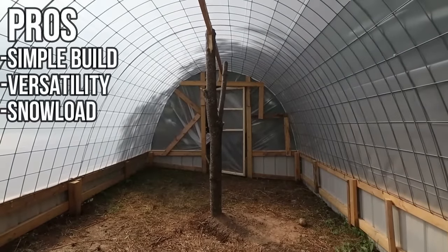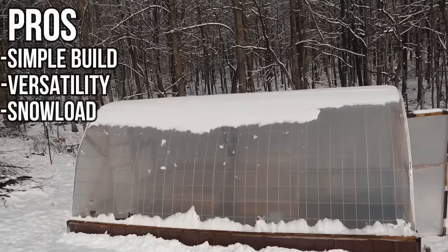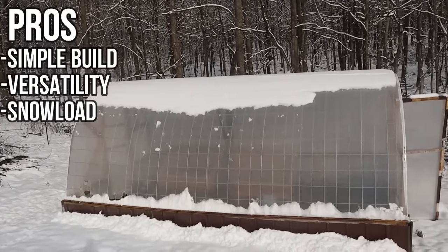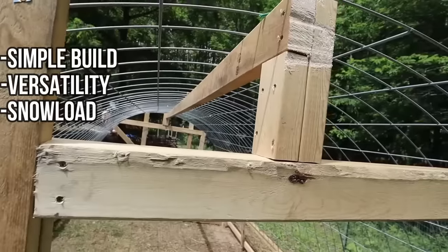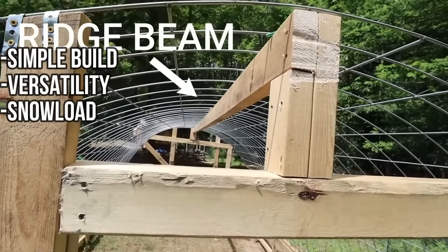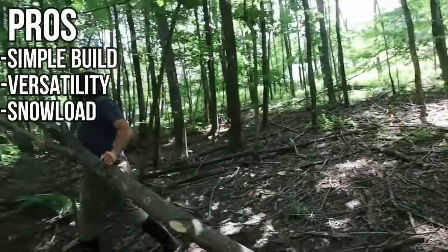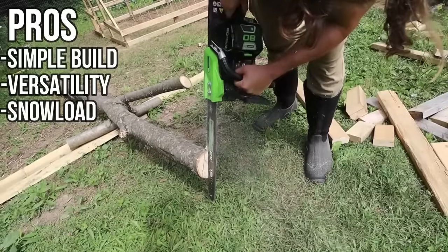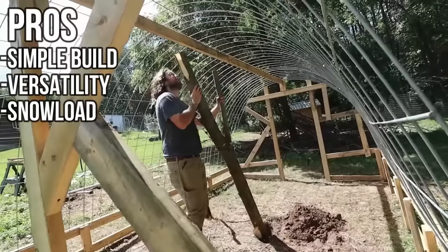Another pro is how it handles snow load. Cattle panels provide support throughout the whole plastic instead of just a few poles holding up the whole sheet, which really helps with handling snow. We also put a ridge beam and ridge beam support in this greenhouse, so it's had no issues handling the snow load at all. That should keep these cattle panels from collapsing in on itself, and this should be around for quite a few years.